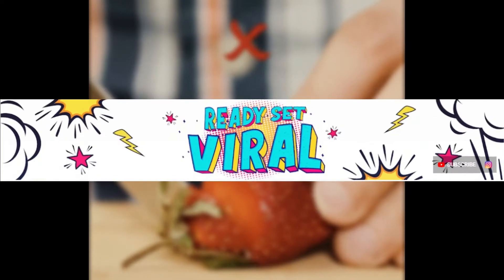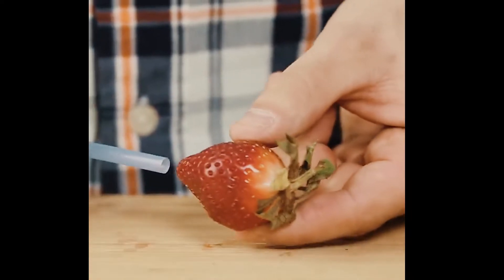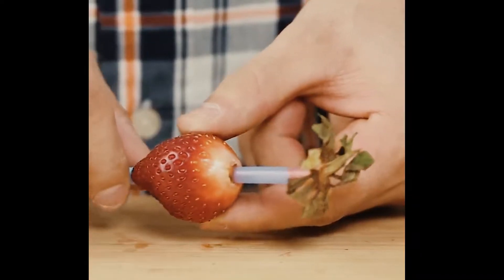Hey guys, this is Ready Set Viral. Hope you're having a great day. In today's video, we're going to be talking about every life hack that everyone should know.